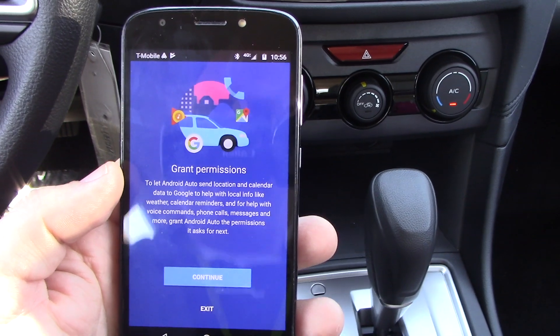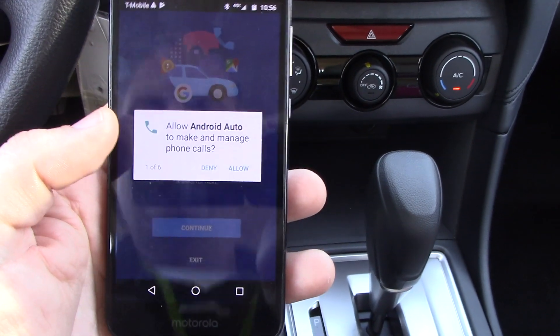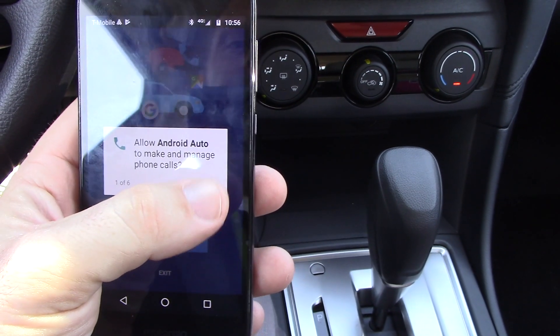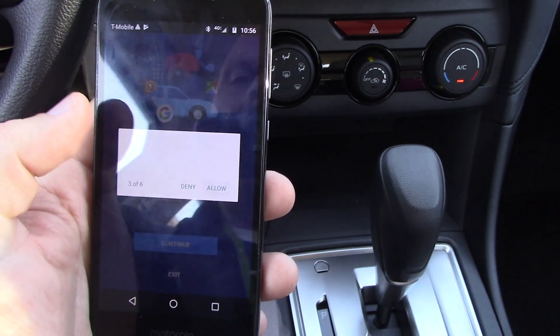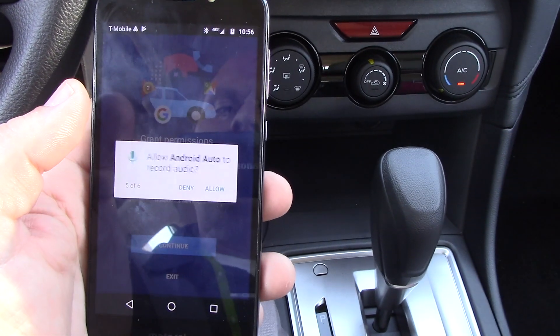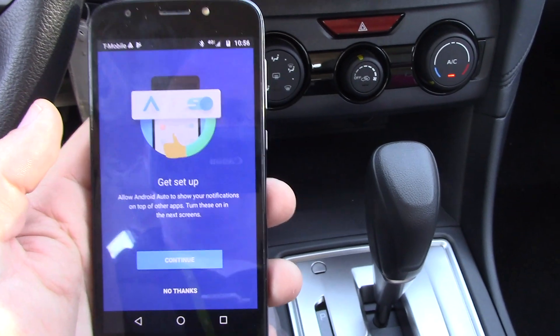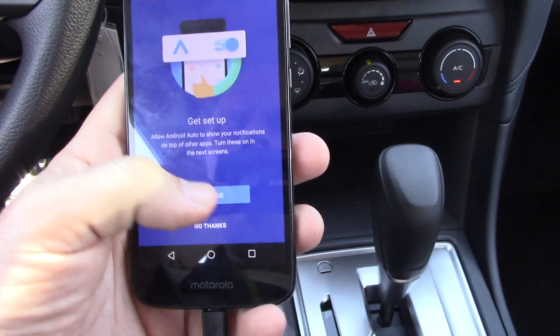The Android Auto app has been downloaded, so I have to grant permissions — continue. Allow Android Auto to make and manage calls — allow. You just have to allow it to do everything here, or else it will be sad. Allow all the permission requests. Then hit get set up, and continue.